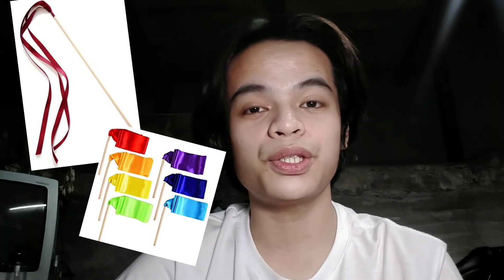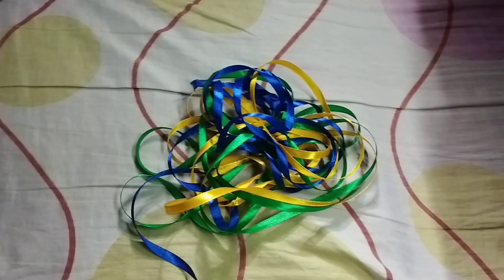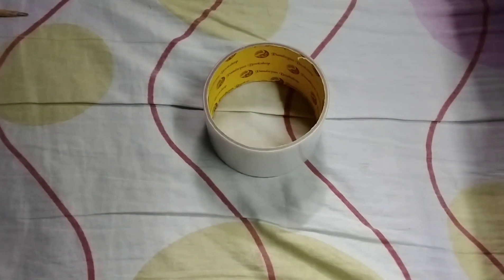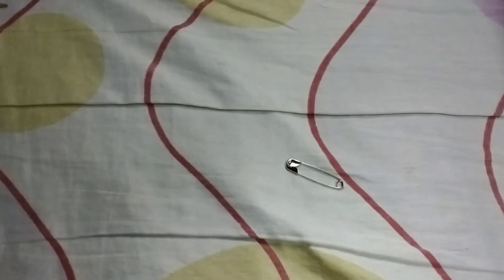So these are the things that you need in order to prepare a ribbon stick. We need a 2-yard ribbon — it's up to you if you have a large one or a shorter one. We need a stick, tape, scissors, and last, we need a pin. These materials are just simple and easy, do it yourself.